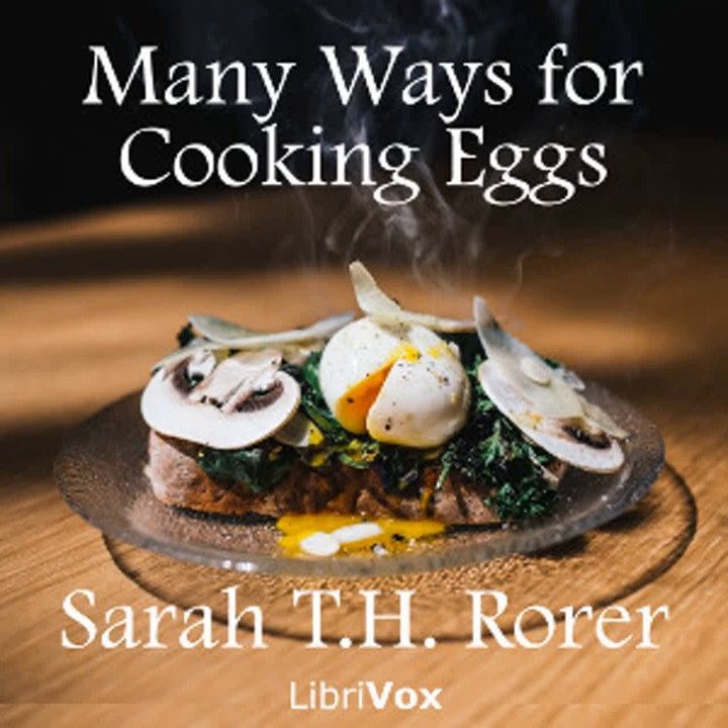Tomato sauce: Rub together two level tablespoonfuls of flour and two of butter. Add a half pint of strained tomatoes. Stir until boiling. Add a teaspoonful of onion juice, a half teaspoonful of salt, and a salt spoonful of pepper. Strain and use.